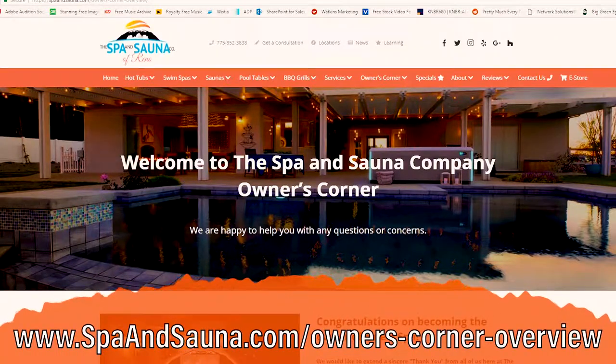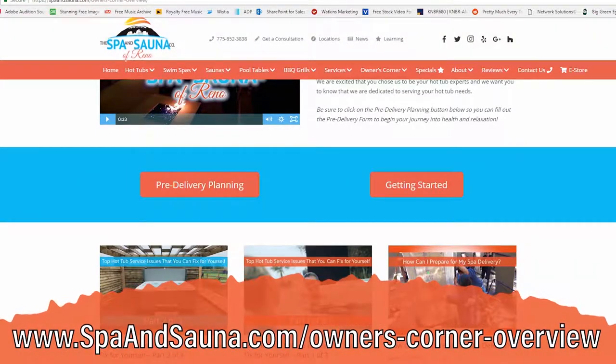You can also check out the owner's corner on our website. There you're going to find those manuals, and you're also going to find a lot of other useful information about owning a hot tub.